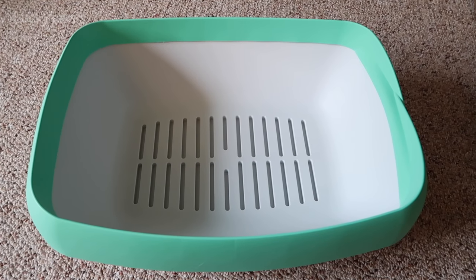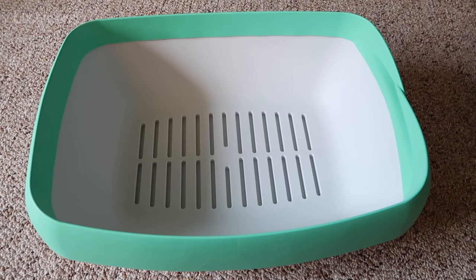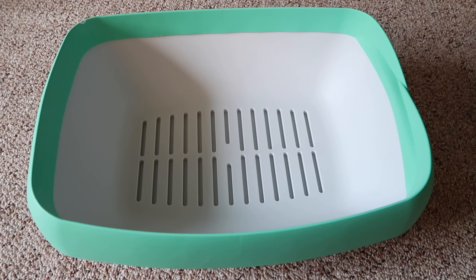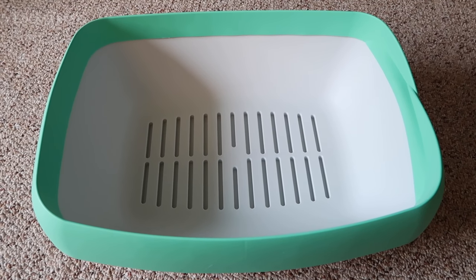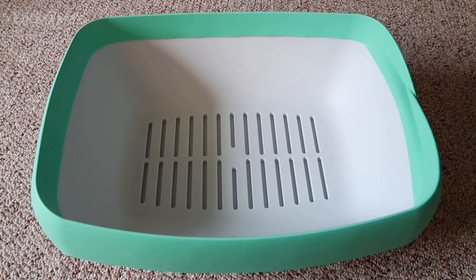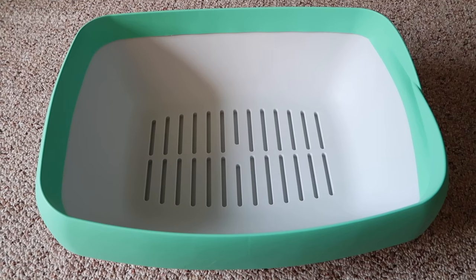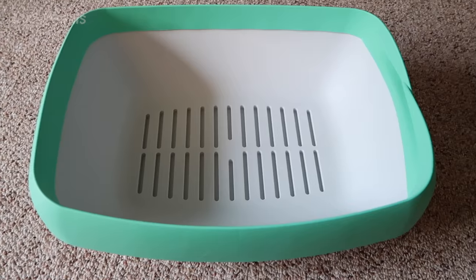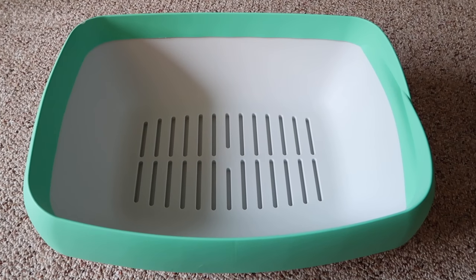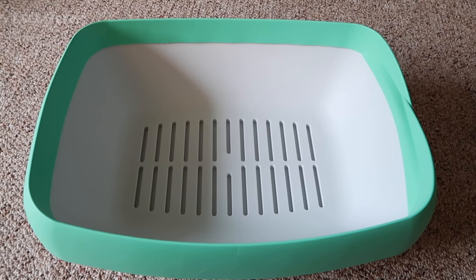So I currently have three litter boxes for three cats. One of the litter boxes — the first one I purchased — is quite small, so that's the one I want to replace with this new one. Today is the day I need to clean out all of the litter boxes. I'm going to do that, set this up, film some more video, and let you know how it works.